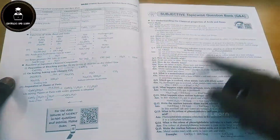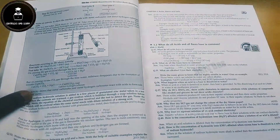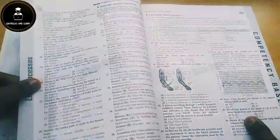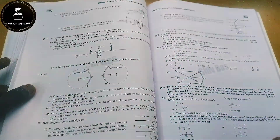They follow this format for all chapters and have given a QR code — if you scan the QR code you will get the video solution for that particular question. As already mentioned, this is India's first hybrid edition because you get instant online solutions in video format for every question. For Physics, Chemistry, and Biology they have given complete content in a very brief manner.